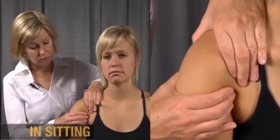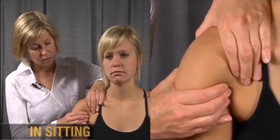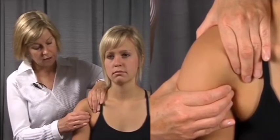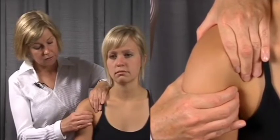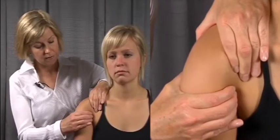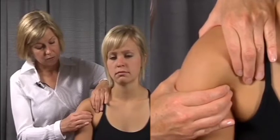The other hand grasps the head of the humerus and initially reduces it into the center of the socket, and then an anterior shear is done — calling that the anterior load and shift — and the posterior load and shift.